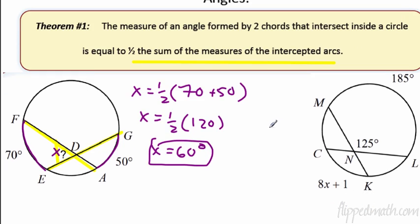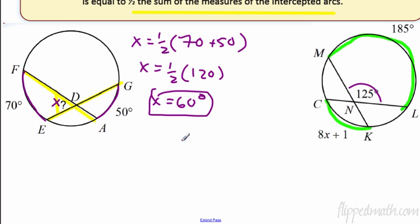Let's look at the next example. Here's the angle: 125. You have to look at where the arcs are intercepted — we have this arc here and this arc down here. The angle formed at the chords is half the measure. So 125 is half the measure of the sum. You have to add those two together: 8x plus 1 is the first arc, and 185 is the second.